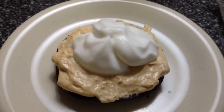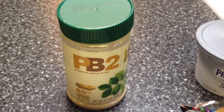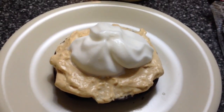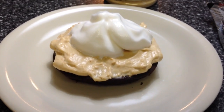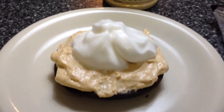You mix the whipped cream cheese and the PB2 with about two teaspoons of water, and it comes out to a creamy consistency, almost like an icing. So you're getting a cream cheese peanut butter icing on top of your Vita Top.